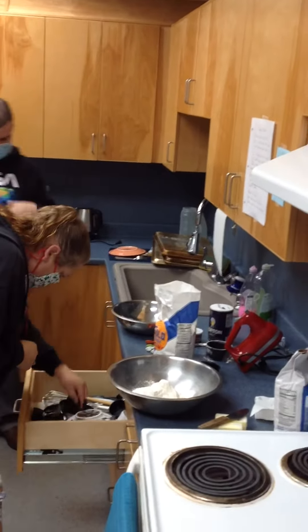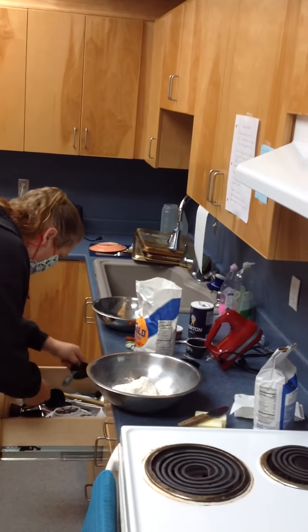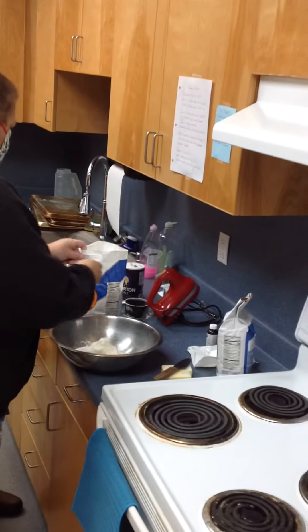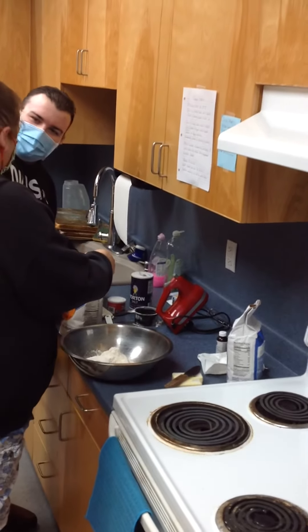While Ben and Jennifer are reading their directions and mixing their ingredients, I'll come back when Ben starts using the electric mixer and you'll get to see how Ben uses an electric mixer. Bye. Bye.